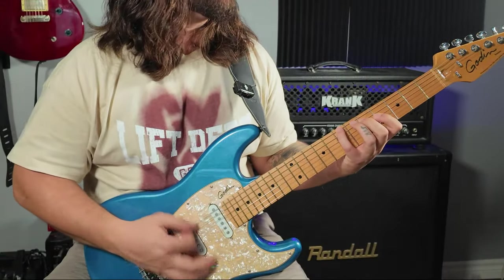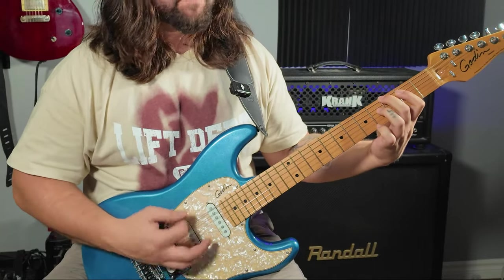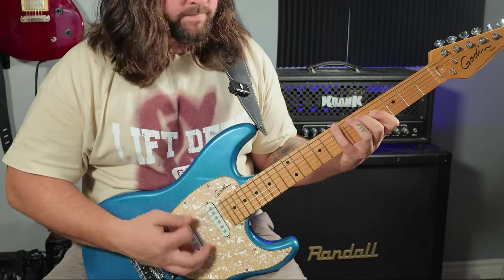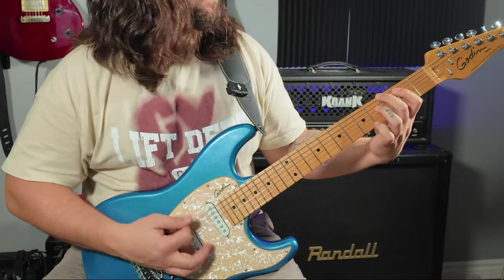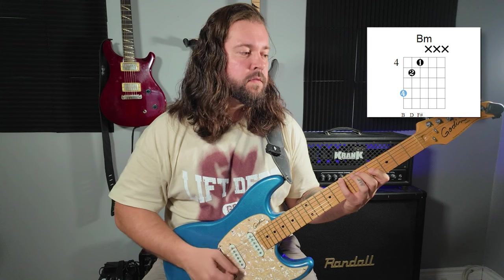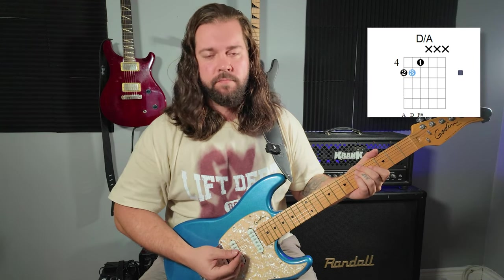Because every power chord combination has been done already, we need something new. So by adding other notes than just the root and the fifth, we're expanding our harmonic content — and that's a fact. Here I'm playing the B minor using the G minor shape. Here I'm playing D major using the C shape.